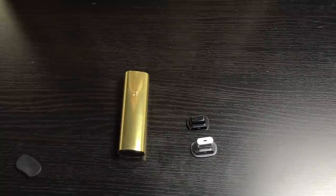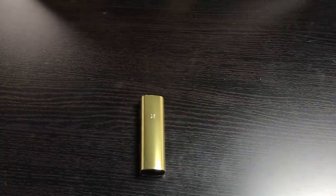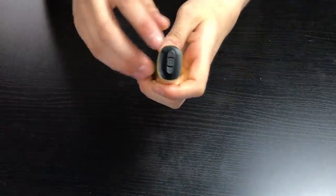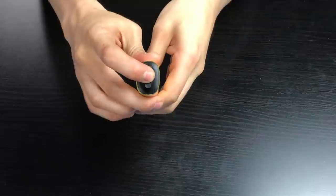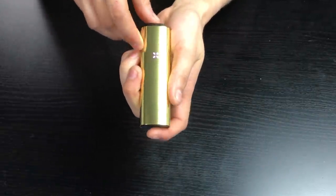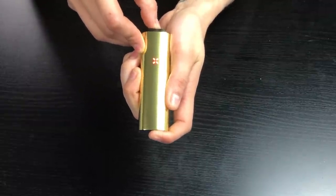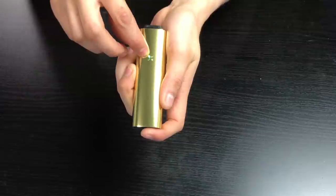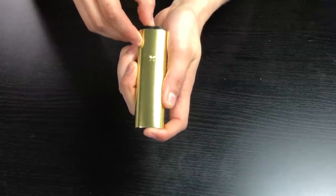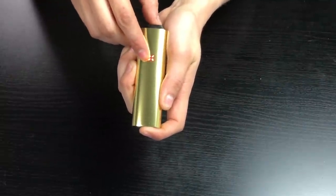Now let's get to using. Before we load this up with any herbs, let's take the time to get it to the right setting. At the top of the unit, you press ever so slightly and the unit will vibrate to indicate it's on. Now push down the power button to get to temperature mode — you've got low, medium, high, and super high.